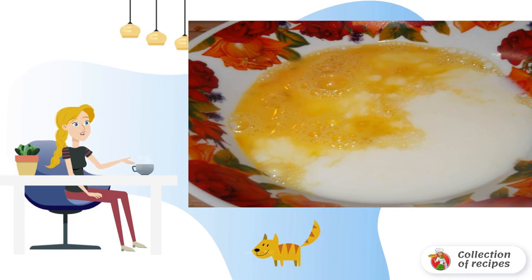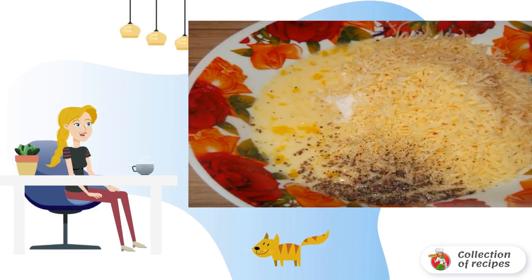We prepare the filling. Beat the eggs with salt and spices, add milk and bring the filling to a homogeneous consistency. Grate the cheese on a medium grater and add it to the filling as well.